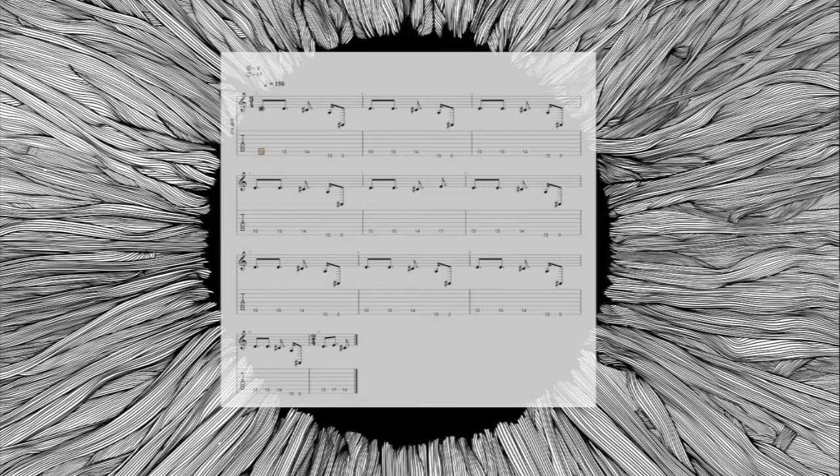The first time I heard this riff, it immediately came into my mind that it is subdivided into three parts mainly: the main rhythmic cell, the first variation, and then again the first rhythmic cell and the second variation. So it's easier for me to understand this riff in this way.